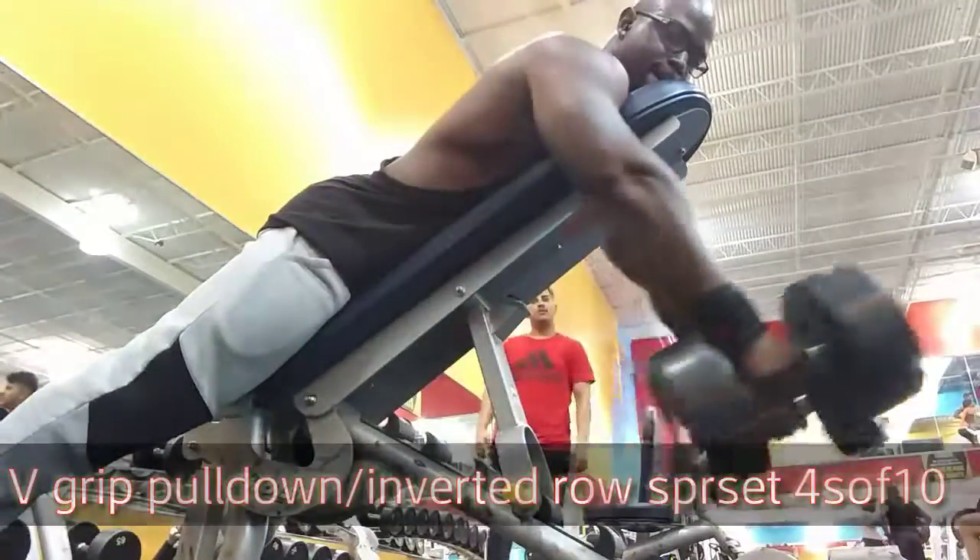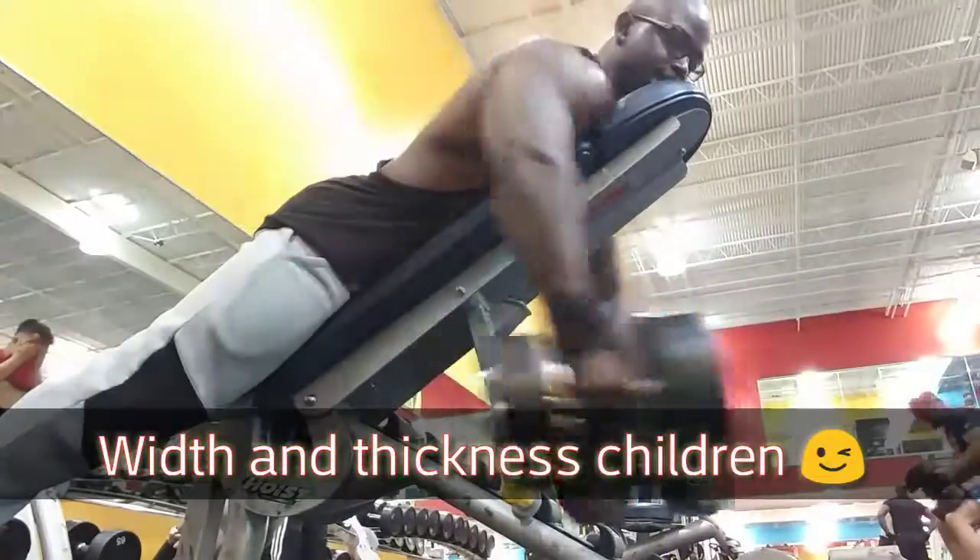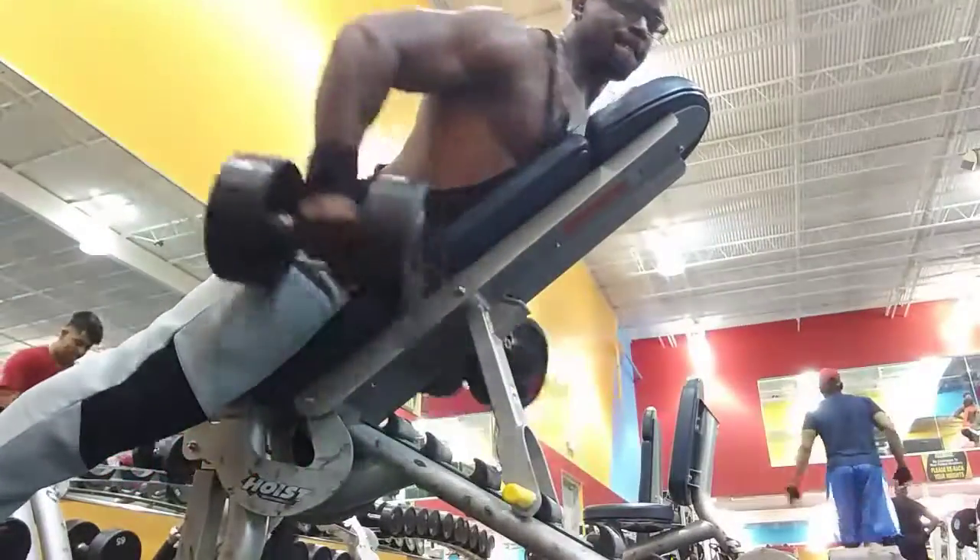Grouping these workouts together is gonna hit width as well as thickness, so just keeping your mouth wet for the family — stay fit and stay focused.